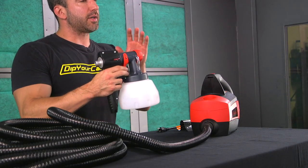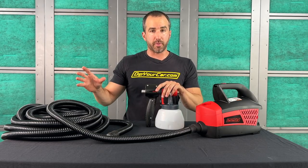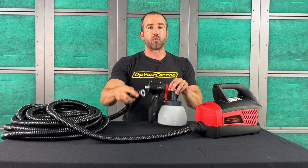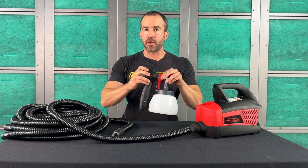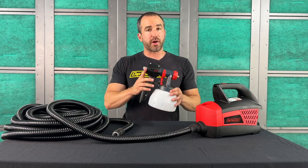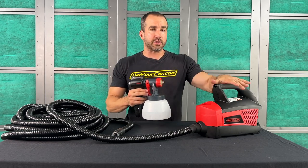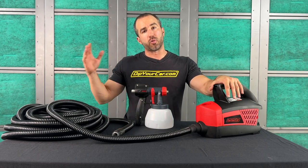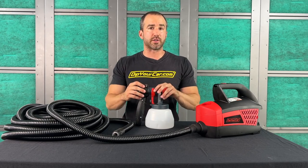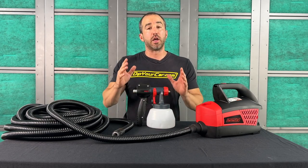The DYC G4 spray gun is compatible with previous dip sprayer turbine systems. If you have the advanced turbine system and hose, this will click right onto that — it's a perfect upgrade for the advanced system. If you have the previous standard dip sprayer system, this spray gun is also compatible with that one. Keep in mind that the G4 turbine is considerably better than the original dip sprayer turbine, so the entire system as a whole is the more appropriate upgrade, but if it only fits your budget to upgrade just the gun, you can do that as well.